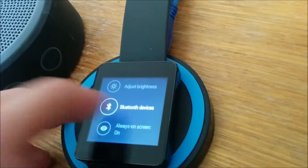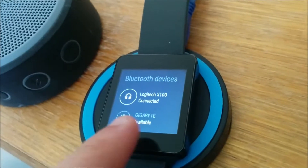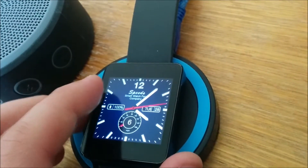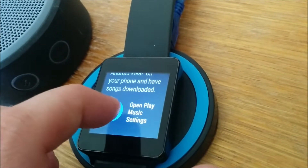Just pair a Bluetooth device by going to Settings and Bluetooth device. I have a Logitech X100 here — paired. Then scroll down in the Play Music app on your Android Wear, just like that, and open it on your phone.